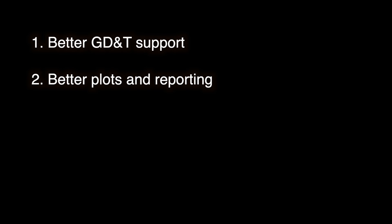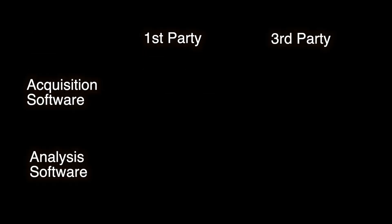Here are some benefits to using a different application for analysis: one, better GD&T support — third-party apps in general tend to keep up with GD&T a bit better than first-party apps; and two, better reporting — third-party apps seem to focus more on creating fancy, modern-looking color plots than first-party apps do. Again, this is just a generalization. To summarize, you have three options: one, equipment manufacturer software only; two, third-party software only; and three, equipment manufacturer acquisition software plus third-party analysis software.